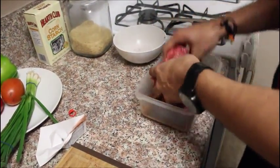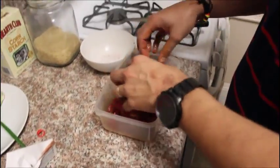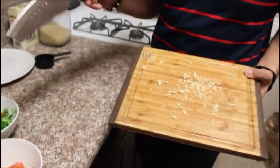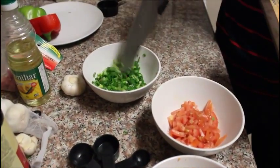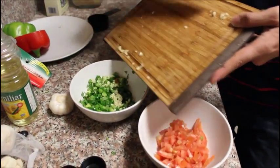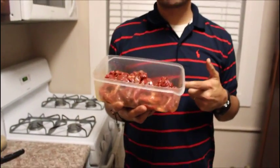Mix it in and make sure everything gets a good coating — it smells really good. Once you have this mixed in, let it sit for about 30 minutes. While the meat was marinating, chop the bell peppers, the tomatoes, and the green onions. Also use two cloves of garlic. Add the green onions after.